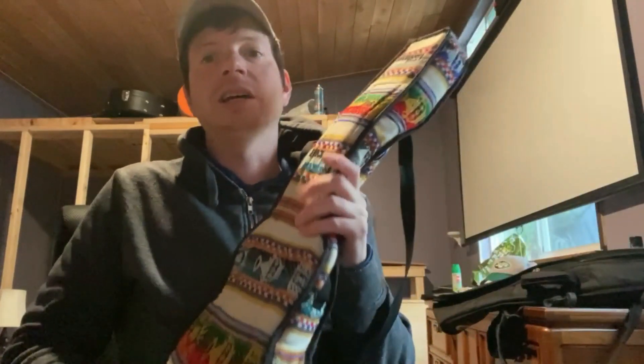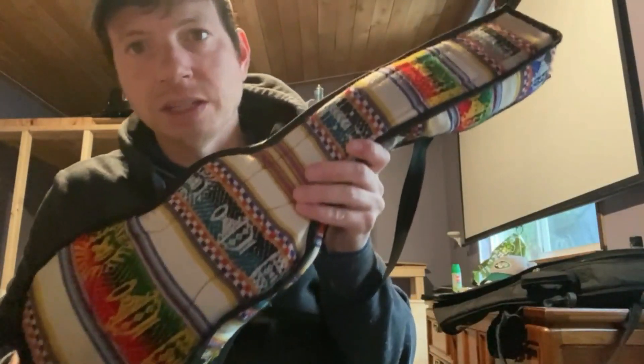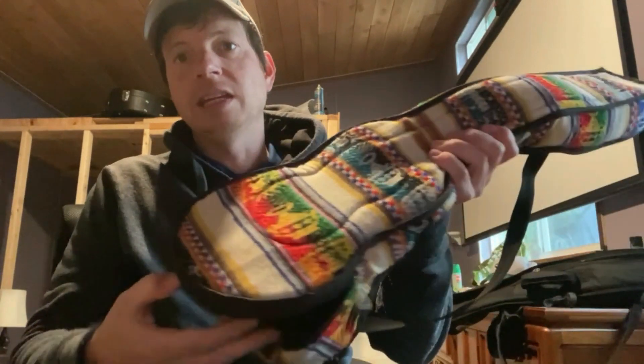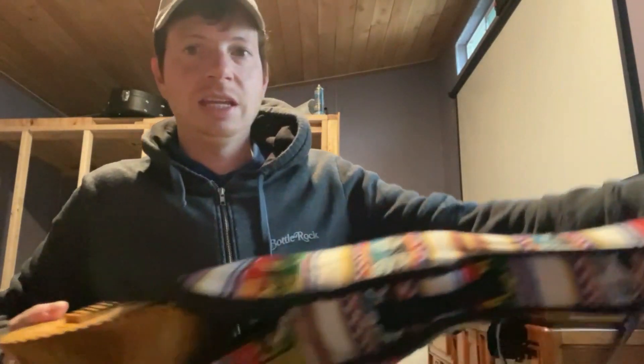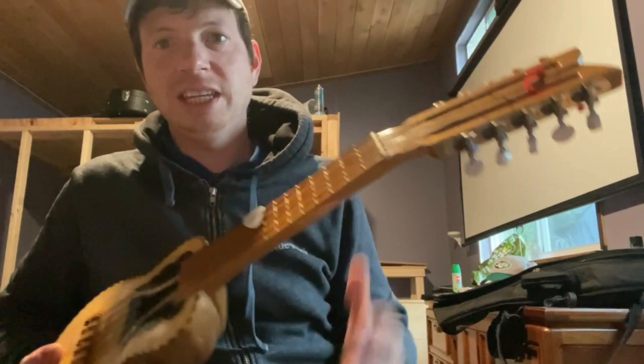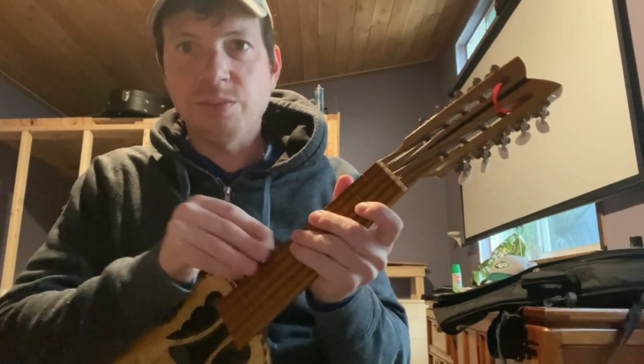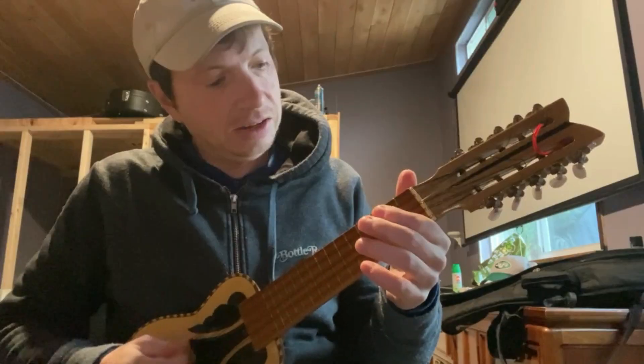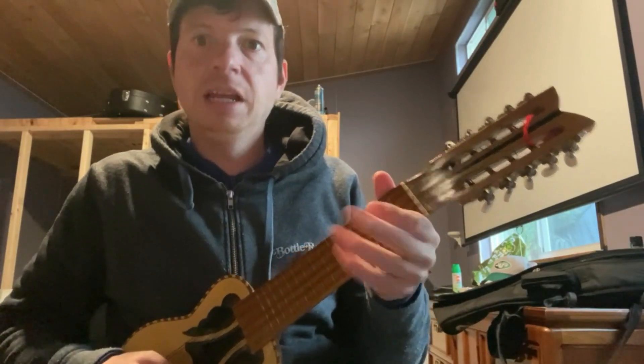Hey, what's up guys? I'm Rob Livian. I'm going to tell you about how I started playing the Churango. This is a cool case for it. So the Churango is a small instrument — it's almost like a ukulele, mandolin. It's part of the lute family. And it's popular in South America,